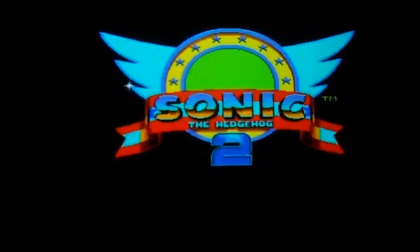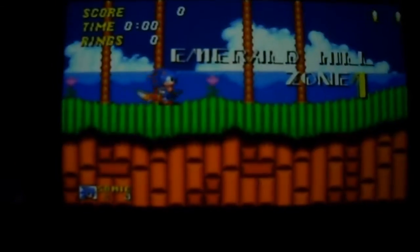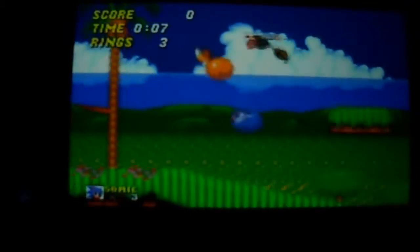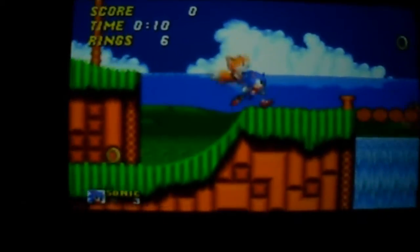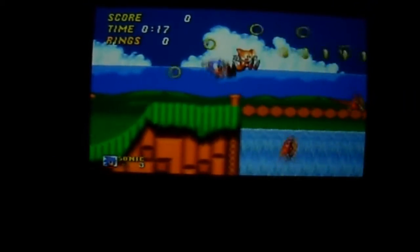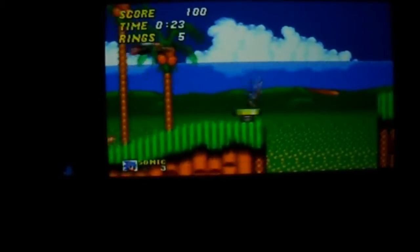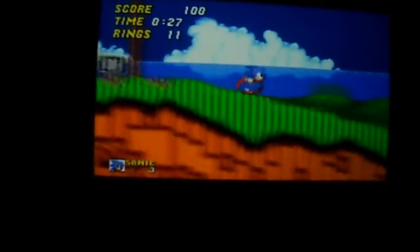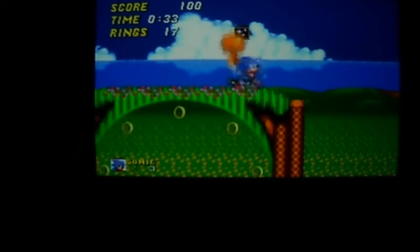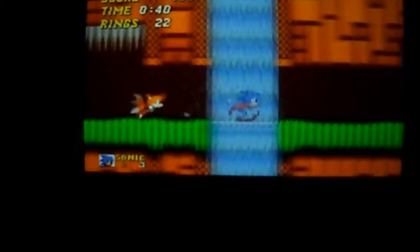Just showing some Sega Genesis footage from the PS Vita. Now this is not the homebrew loader — this is the Sega Genesis Collection on the PSP. Let me try to make it a little sharper. Now these colors are not accurate to what I see on the actual screen itself, it's a little too red, but it works and it definitely looks a lot better than it does on the PSP. This is not homebrew loader or anything like that.